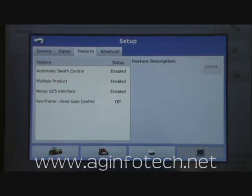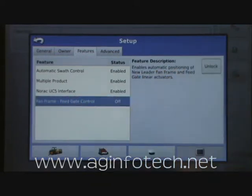However, the unlock is for this display specifically. You can tell by looking at this that we have the automatic swath control enabled on this system. We also have the multiple product unlock enabled and the NORAC UC5 interface. The final one that we don't have is the fan frame and feed gate control for a spinner type spreader. To unlock this we highlight the fan frame feed gate control — it turns blue — and we come over here and hit the unlock button.